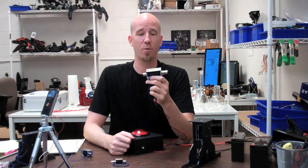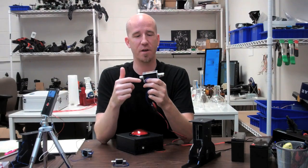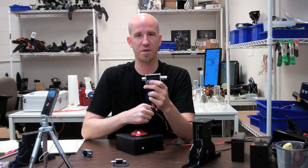The way a solenoid works is when you apply power to the coil inside, it creates an electromagnetic field and that pulls the shaft through. As you can see here, it starts to actuate.